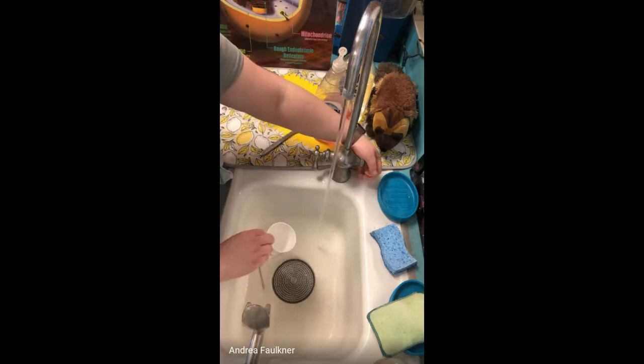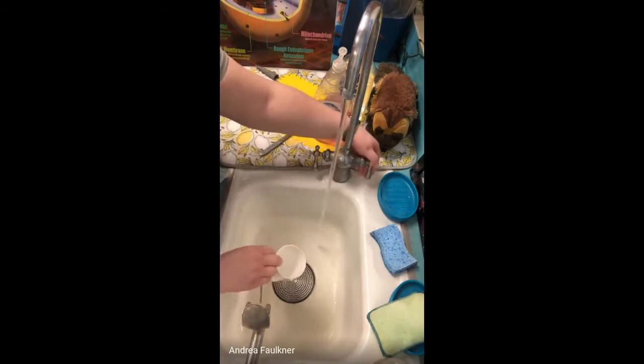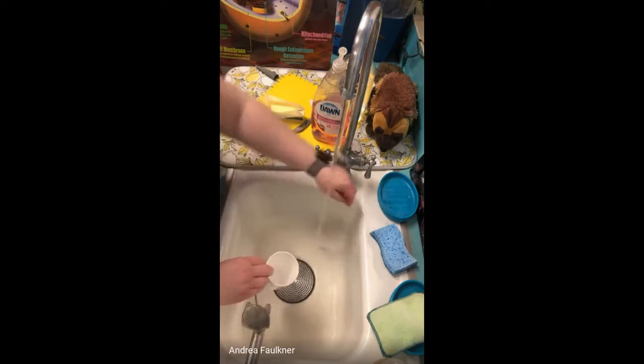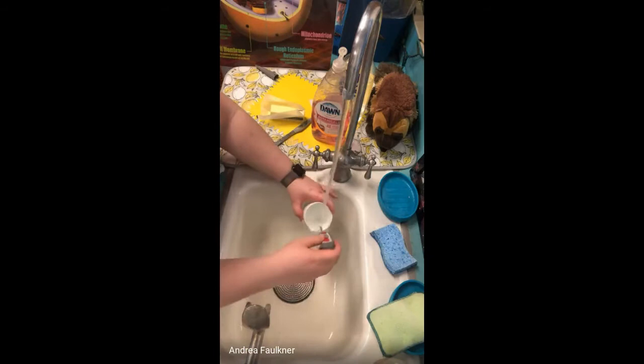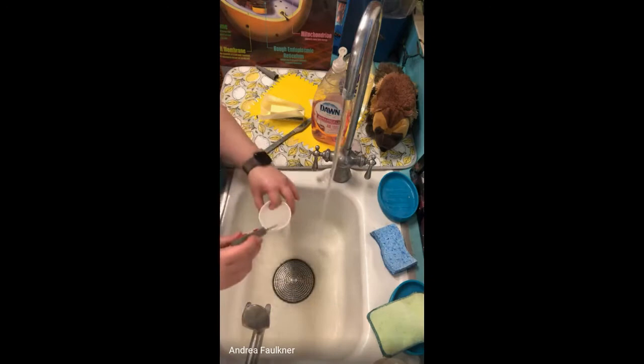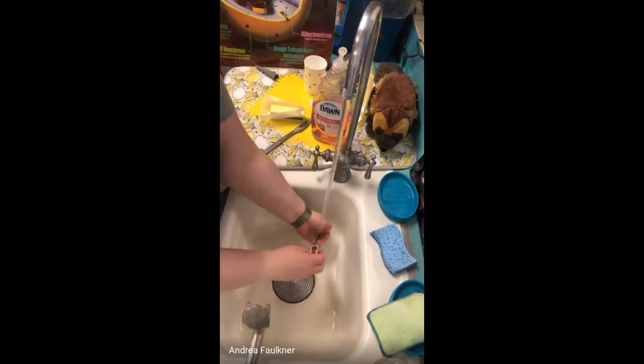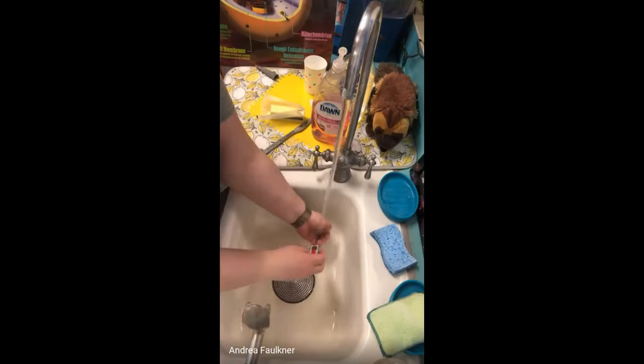You don't want the water to scald you. You don't have to put your hands under and burn the whole thing. You can do a little finger test to see if you need to add more cold water. You want warm water, not scalding hot water. So I added a little bit of cold water so it would stay around 104, but the other one was climbing too fast.